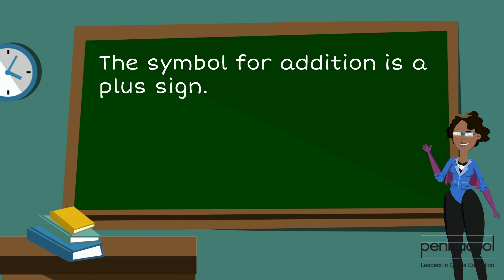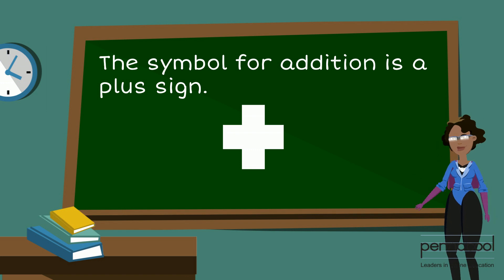The symbol for addition is a plus sign. We are going to add one-digit numbers together using objects, or what we call counters.